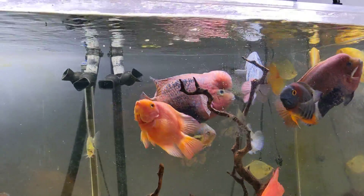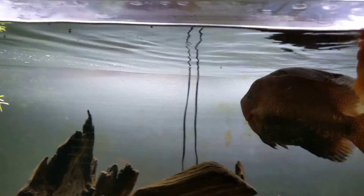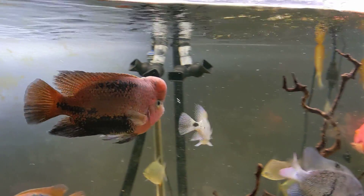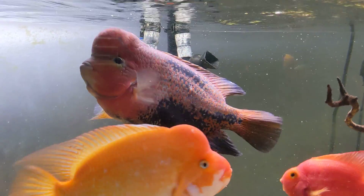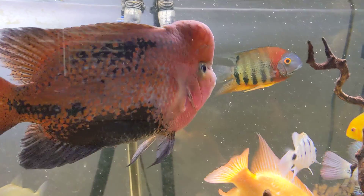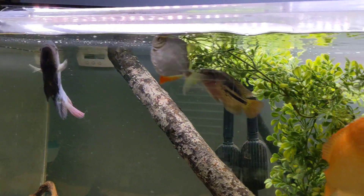They pretty much finished that super quick. There are actually a lot of smaller ones floating, so they'll pick at that. Here's that big guy who's looking super gorgeous, and the Midas too.